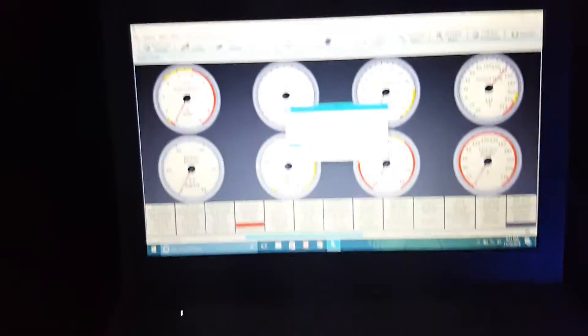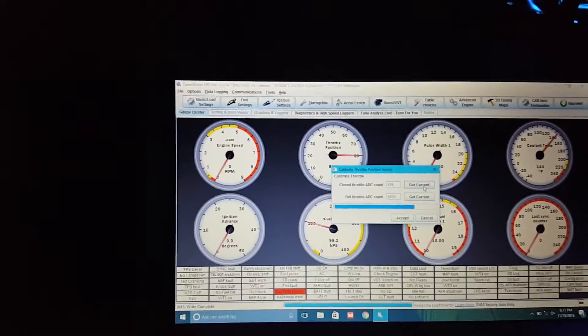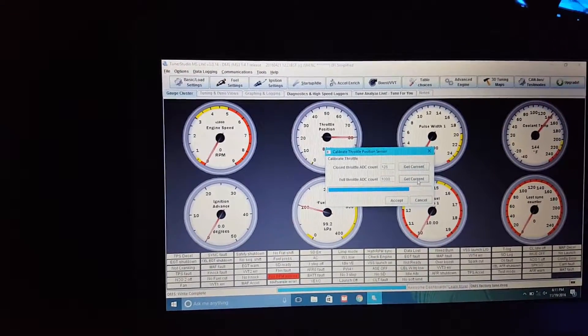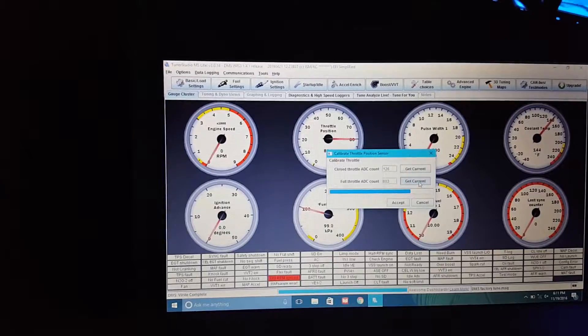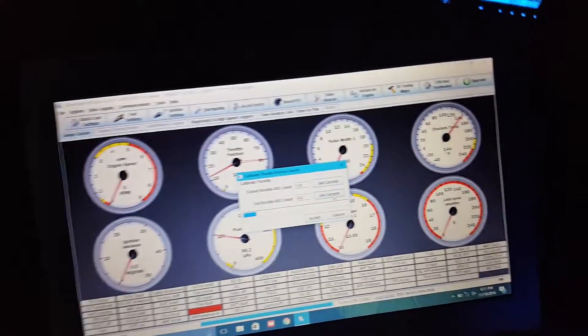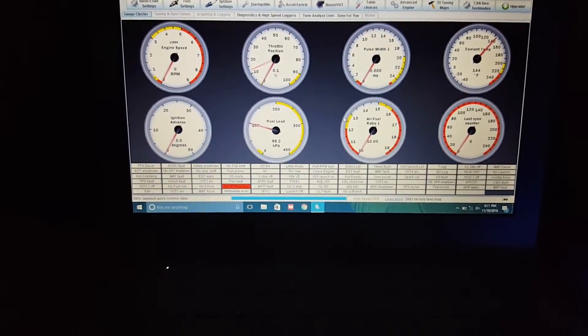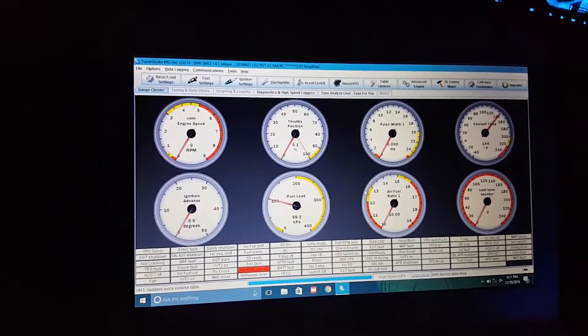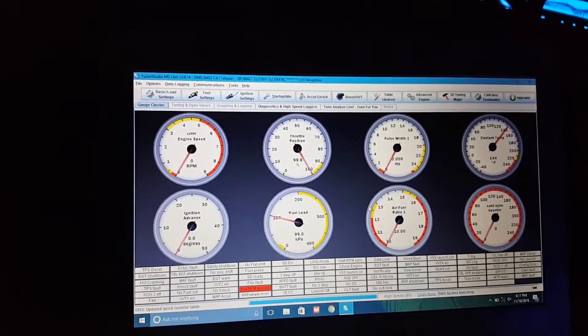As you can see the throttle goes up — so that's full throttle right there. Get current — that's our value. After that it says accept, so you see now we go from zero to 100% throttle.